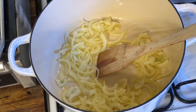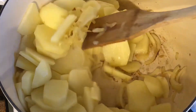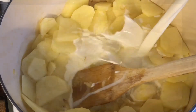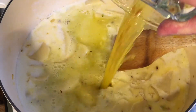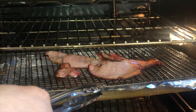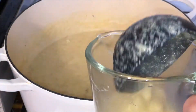Then I'll add the potatoes, followed by the milk and the stock. I'll place a lid on and then gently simmer this until the potatoes are nice and soft. Now onto a wire rack, I'm going to place some bacon under the grill to get it nice and crispy.